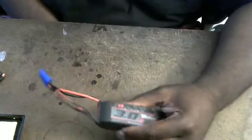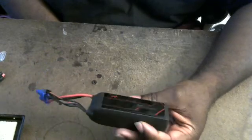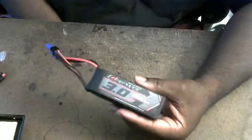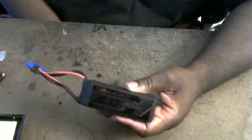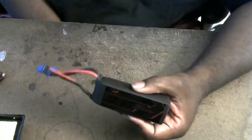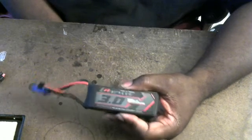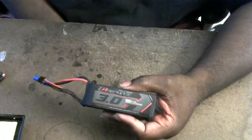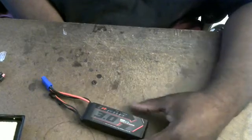Considering I barely put 5 cycles on this pack and it's pretty much garbage — I can use it at 1C as, like, a cell phone charger pack. But this pack is ruined because the IR was at 9 on the worst cell. It was 3 on the lower cells that were still kind of performing okay. But the worst cell, when it got done charging, had an IR of 9, and that is no good for an e-bike.